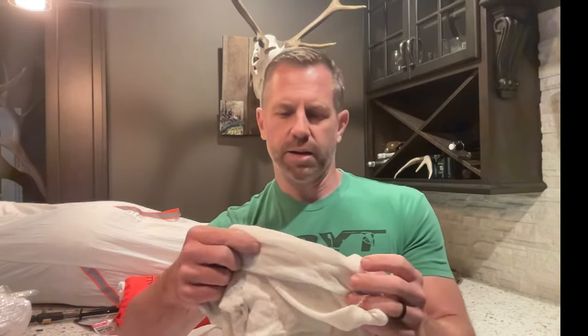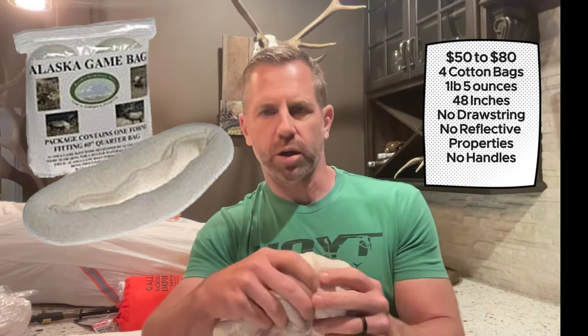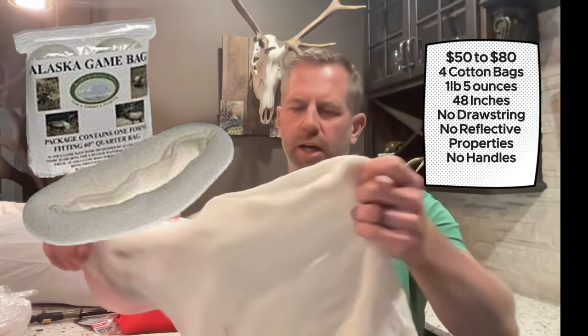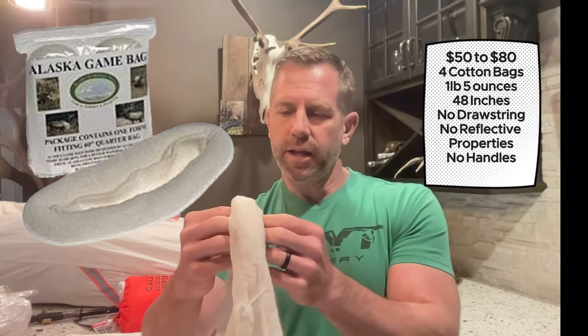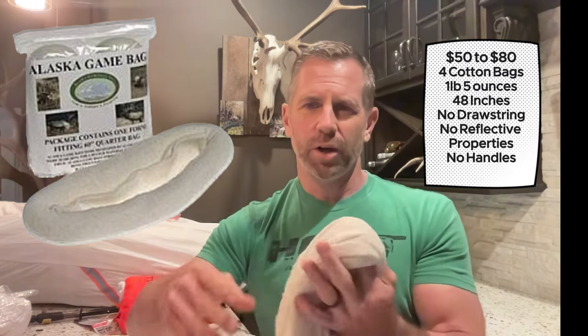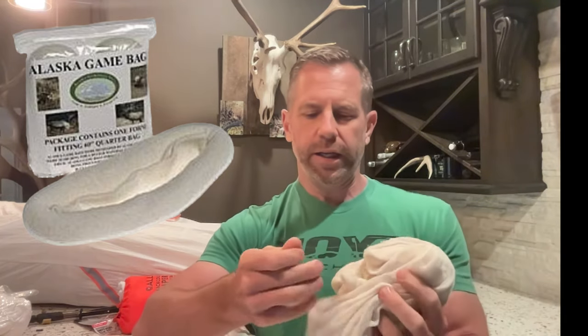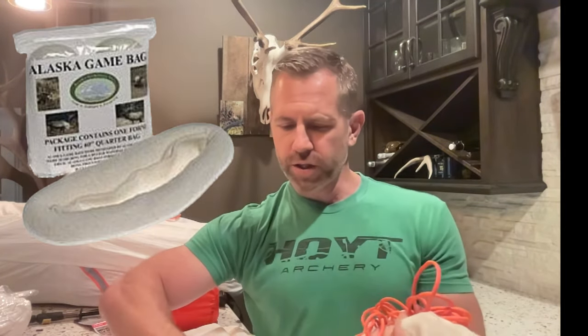We're starting with the Alaska game bags, which you've probably seen in Sportsman's Warehouse or Cabela's. They're cotton, stretch to about 48 inches in length, and they tear easily even though they're stated to be reusable. They get soaked in blood, there might be a tear, and they stretch in such a way that bugs can get in and lay eggs. If you use these, they're about $30 to $50 for four of them, and you also need to pack zip ties and rope. These come in at number 12. They weigh about one pound five ounces.